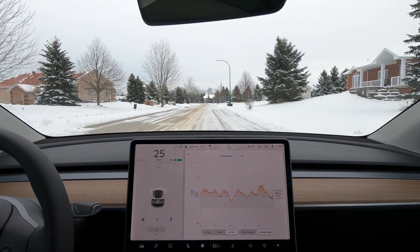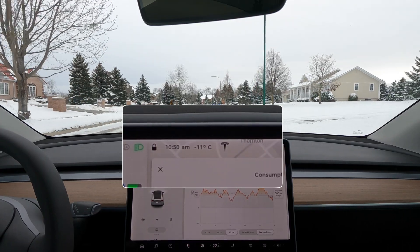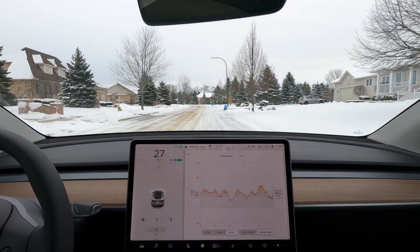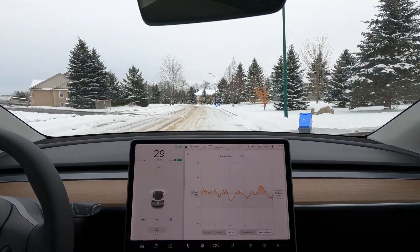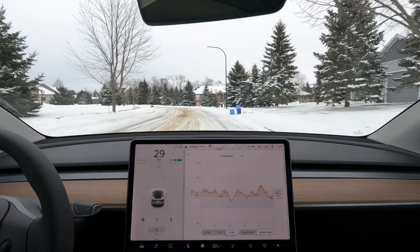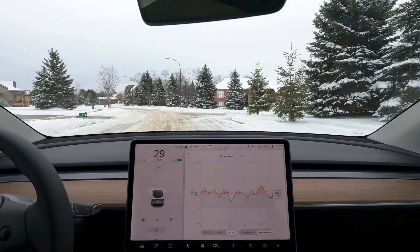Hey, it's Tesla Connect. Welcome back to another video. It's minus 11 Celsius outside — I think that's somewhere in the neighborhood of 10 to 11 Fahrenheit — and I'm going to be doing the same range test that I did last time at minus 1 degree Celsius to test the efficiency of the Model Y in cold weather.